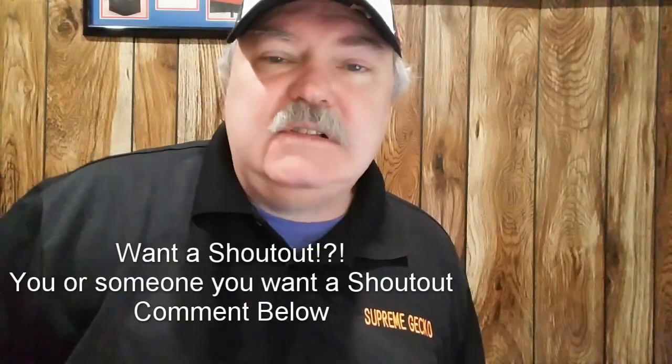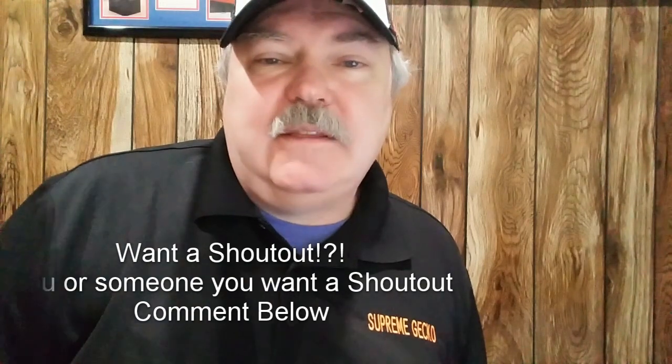If you have somebody in mind that you'd like featured in the Isopod Vlog as a shout out hobbyist, please leave a comment below and we'll take a look at them. Thank you everyone for watching. Hit the like button below if you liked the video, and if you haven't already, please subscribe. We'll see you next time.